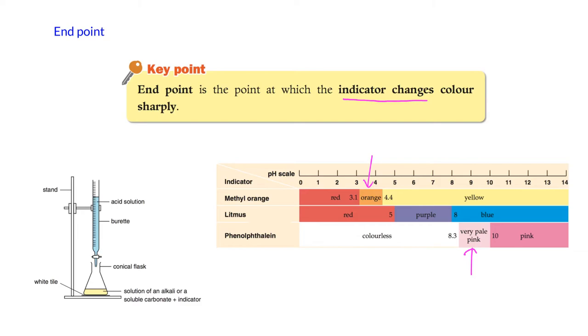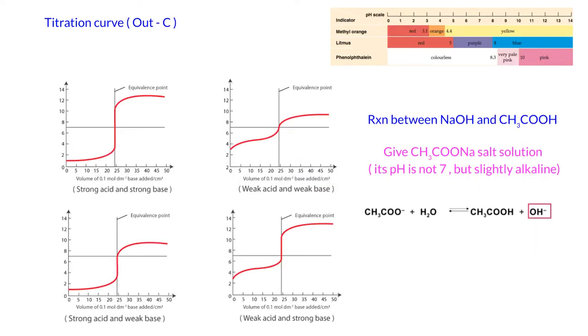You might think the best indicator would be litmus, since a neutralized solution should have pH 7 — but that is not always correct. Different acid-alkali combinations produce neutralized solutions with slightly different pH values. This is illustrated by titration curves, which are outside the exam syllabus, but help explain why we choose different indicators.